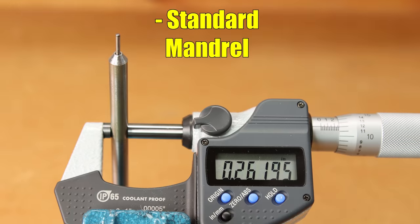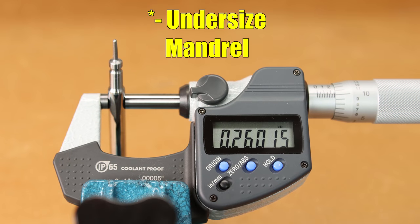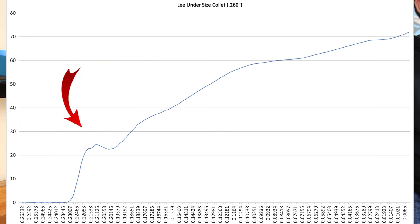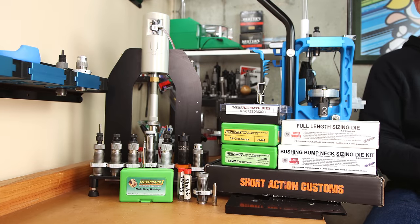If you want to increase neck tension with the Lee Collet die, there is another option — an undersized mandrel. Lee offers an undersized mandrel measuring 260 thousandths on that internal rod. That profile increases the force to not far over 20 without dipping below it, and the final seating force for this option is just over 70 pounds. So if you want a little more neck tension, that is certainly an option.